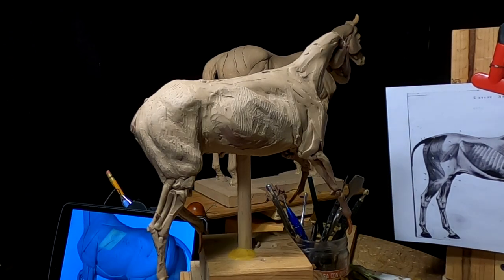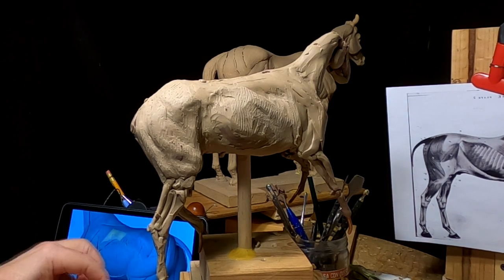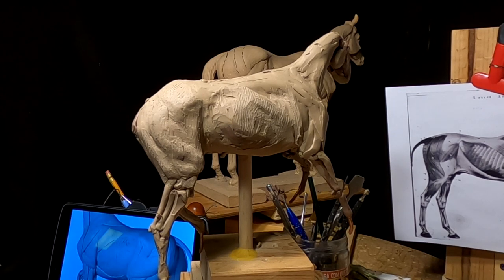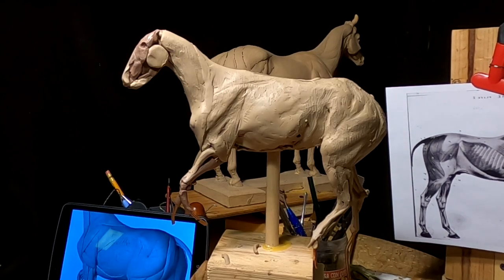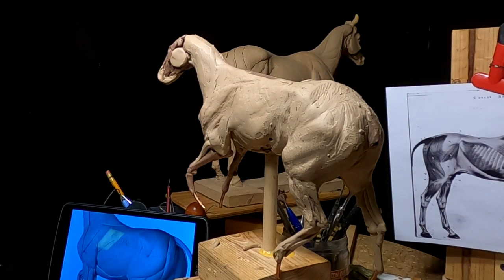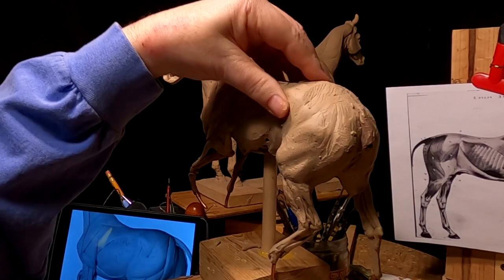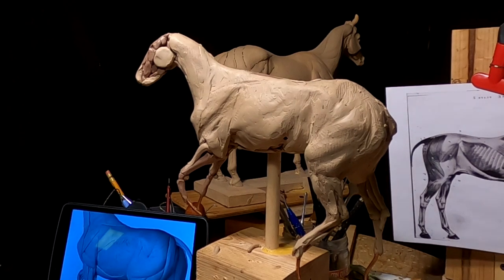I'm going to have them running through sagebrush, so I've got to figure out how I'm going to sculpt sagebrush. I've done it before, but it's been a long time. I'm happy the way it's turning out. I just checked proportions to see if the horse is the right length, and it is.